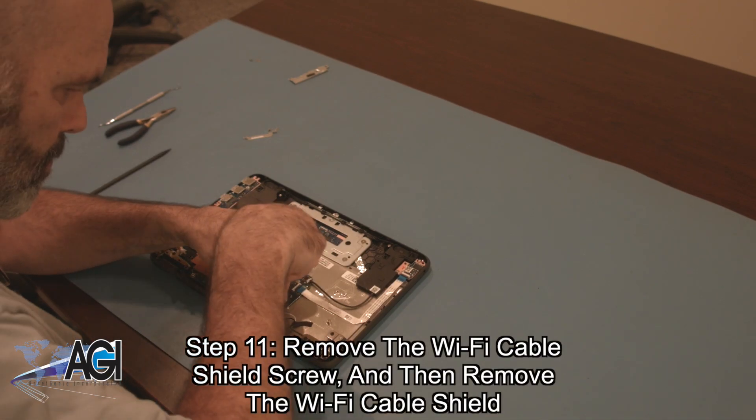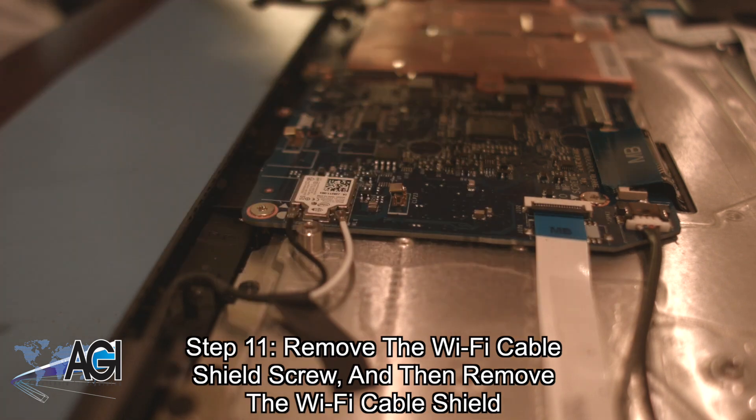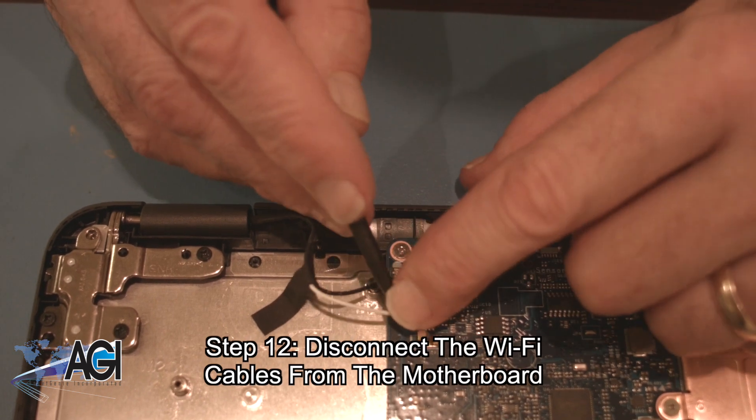Now, you will remove the Wi-Fi cable shield screw and then remove the Wi-Fi cable shield. Next, you will disconnect the Wi-Fi cables from the motherboard.